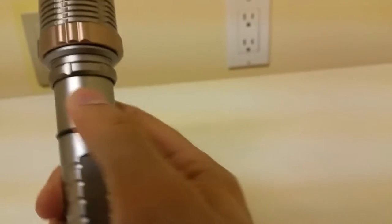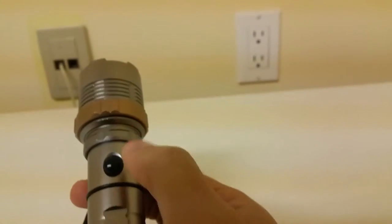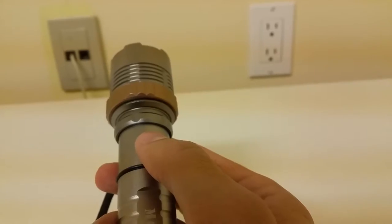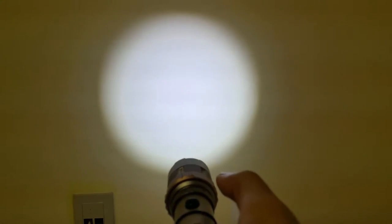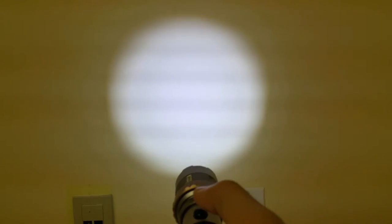Here's the charging port — you can charge it right from here — and here's the power button. This comes with multiple lighting options. When you first press it, it's full power, pure white light at around 5,000K. Press it again and it dims. Press again, even dimmer. Then it goes into strobe mode, and then SOS mode.